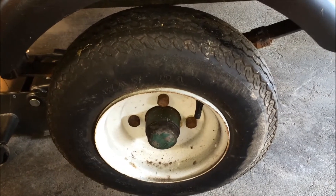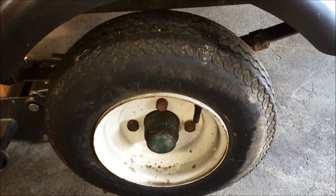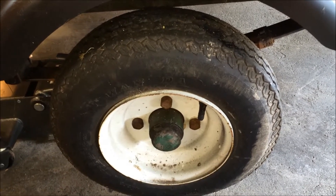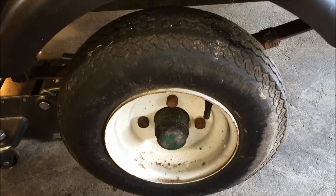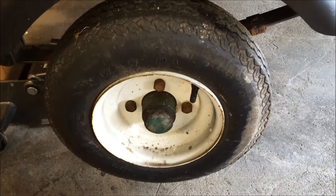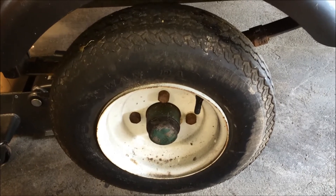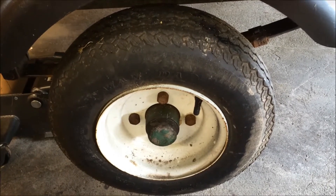I'm going to walk you through the process of removing the wheel and the hub, then taking the races out, putting in new bearings, packing them, and everything else. The first thing you want to do is remove the wheel from the hub using traditional methods.